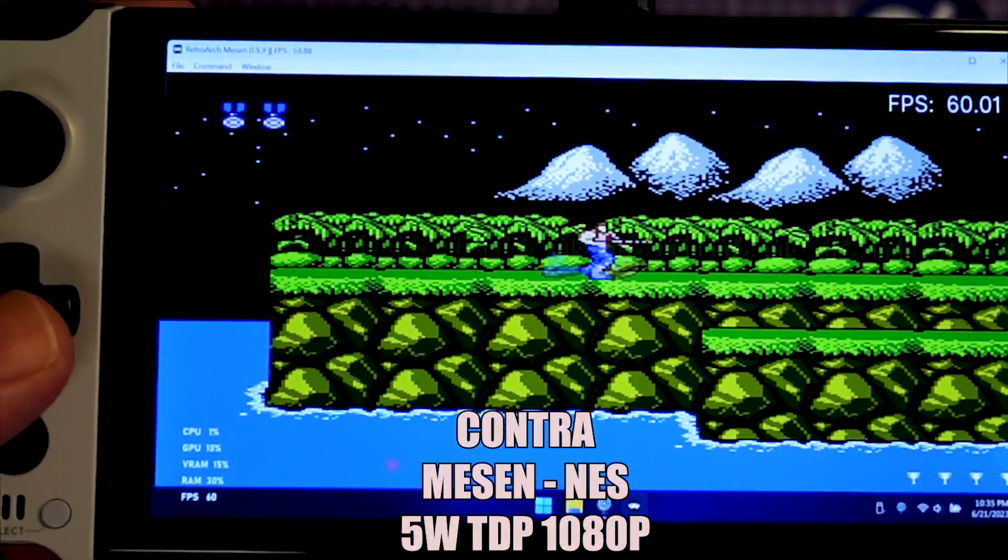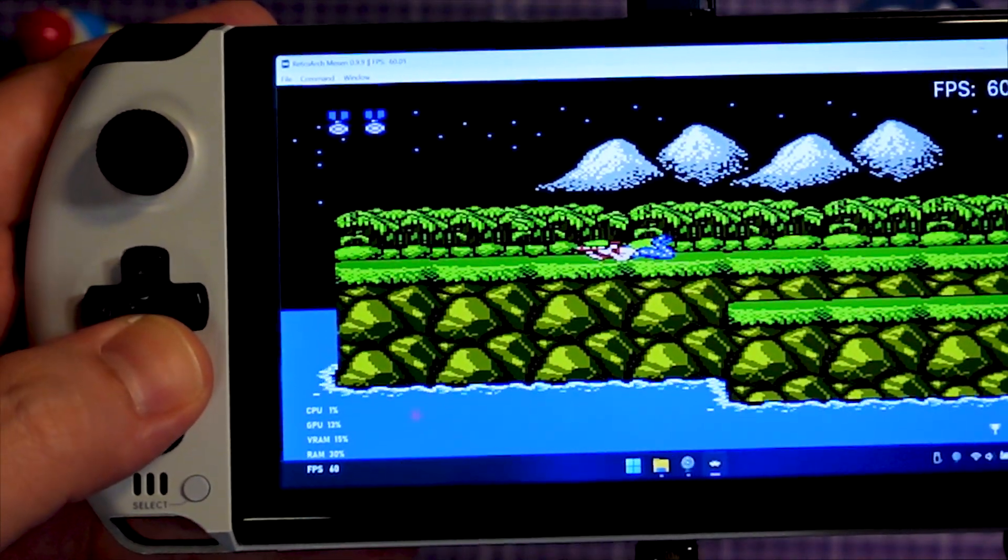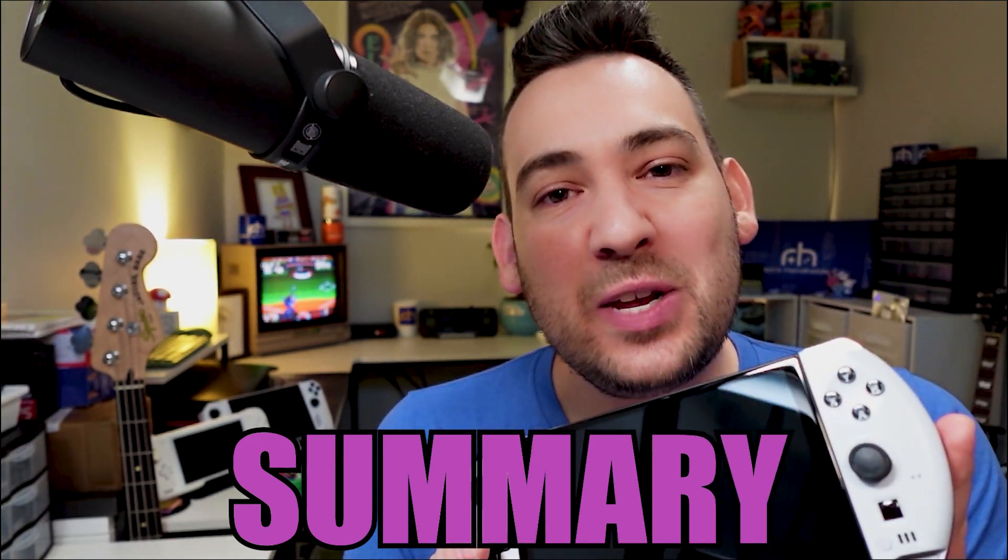GPD Win 4 is pretty okay in my book — in fact, it's probably my favorite Windows handheld right now, mainly because of its super comfortable small form factor, good weight, good balance, optical mouse, navigating Windows with an actual keyboard, alt-tabbing through stuff. The ALPS joysticks feel really good, I like the gritty texture, I like the matte white shell. D-pad and face buttons work really well, and the 6800U is a battle-hardened friend by now — we know what it can do.